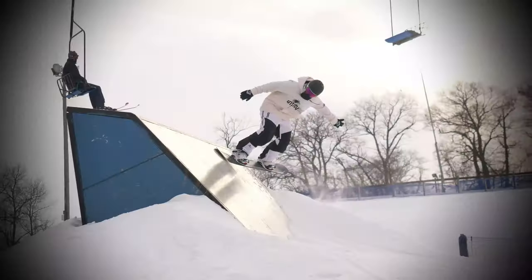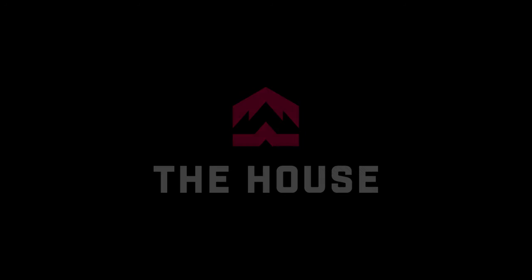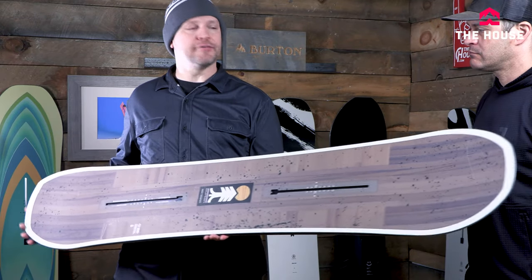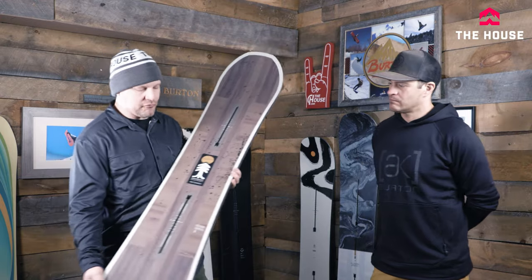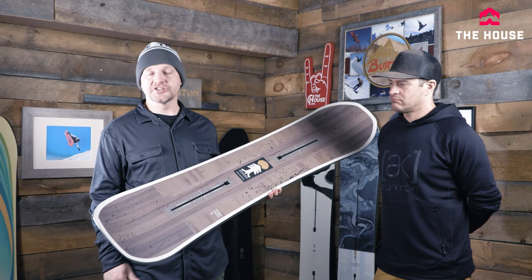Hey everybody, it's Matt from The House and I'm here with Jason from Burton. He's gonna run us through the freeride board ladder from Burton for the 22-23 season. Pretty much all the boards in this lineup are more of your all-mountain boards but on the freeride side — basically for guys that are probably not riding park, more for spending time on the mountain, hitting the groomers, getting into the powder, and just going fast.